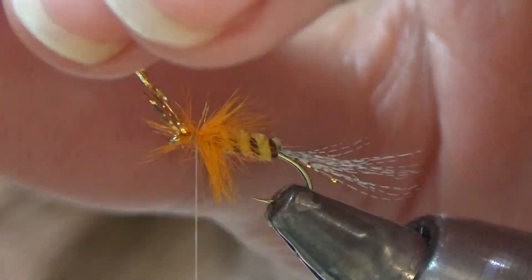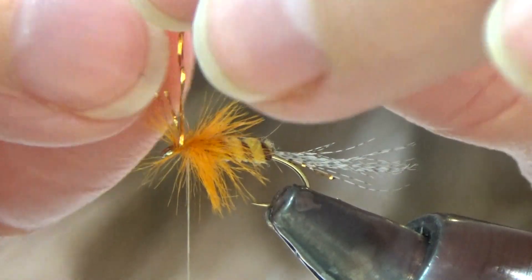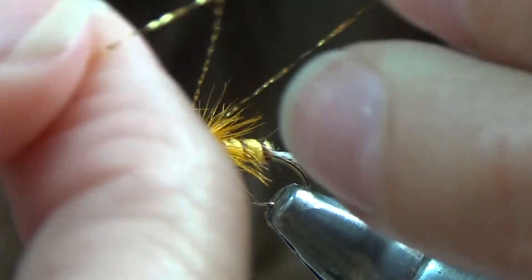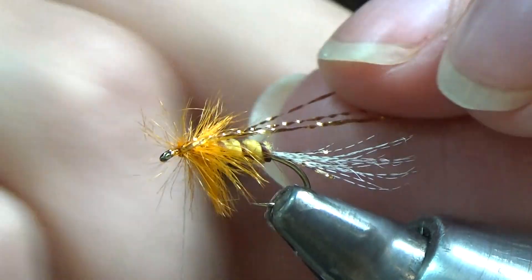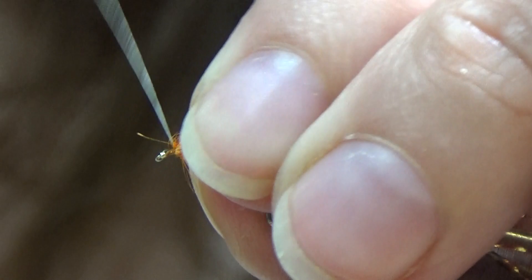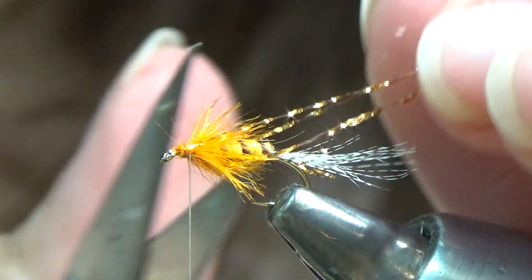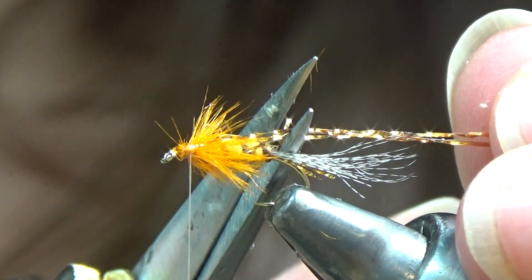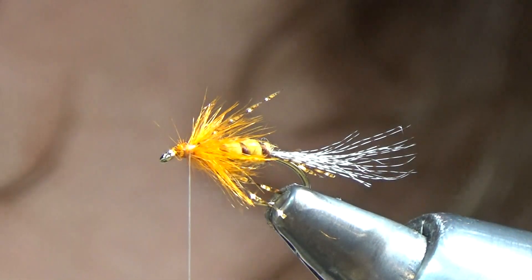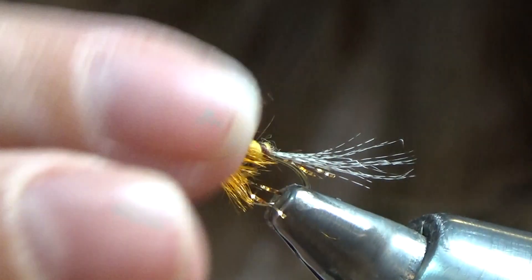At this step, we go ahead and fold the crystal flash back. You don't want to fold it back so it's laying like a wing — you want to collar it. What that means is you want a few pieces on the side and a piece on the top. Make your wraps, then trim this about the size of the body. This crystal flash gives another little flash of color.